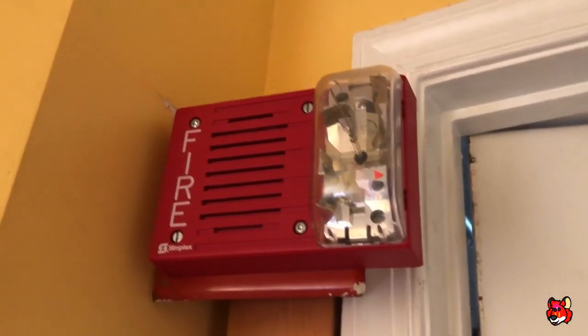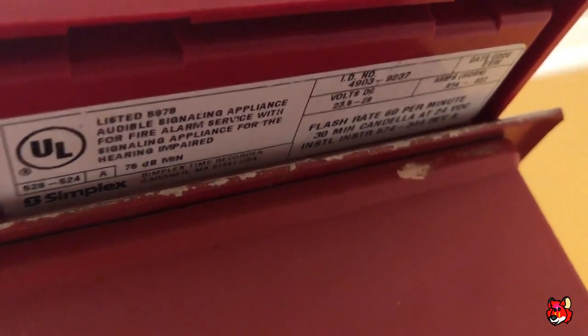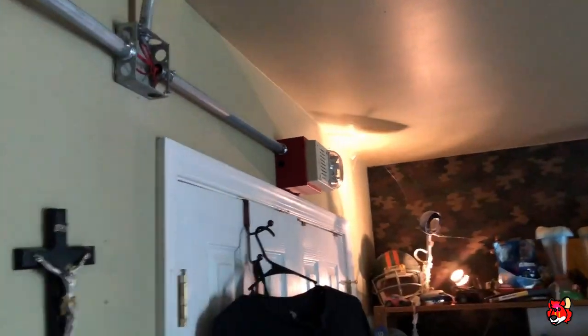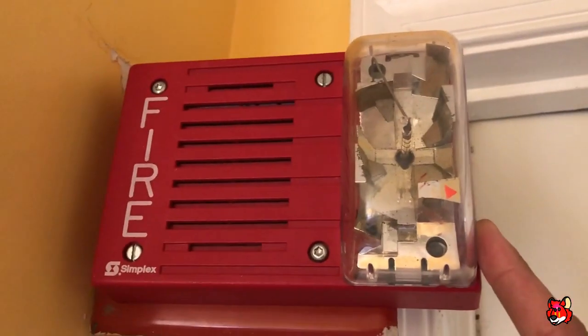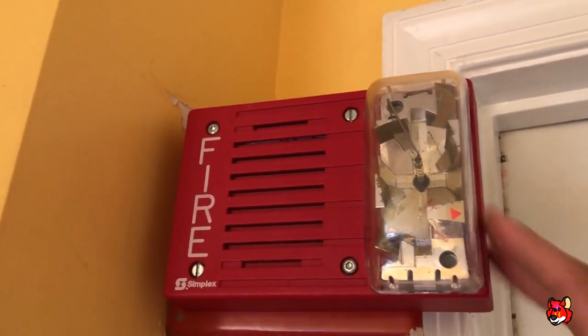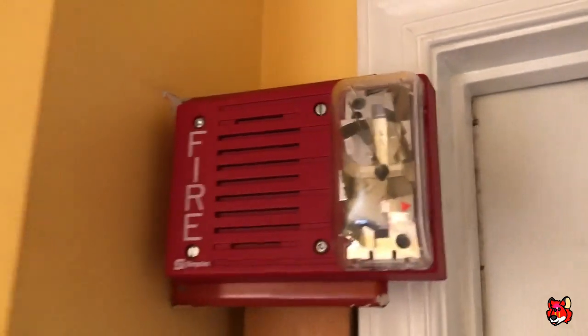Going up, I have another 4903 — Simplex 4903-9238. This used to be my 9237. What makes this a 9238 is that the 9237 is 30 candela and is the red version of the 9242. I was originally in the market for a 9238 but had a very difficult time finding one. So a long time ago, I had an old 4904-9136, which is a 110 candela 4904. I swapped the strobes on them and put the 9136 strobe on the 9237, so now it's been converted into a 9238.